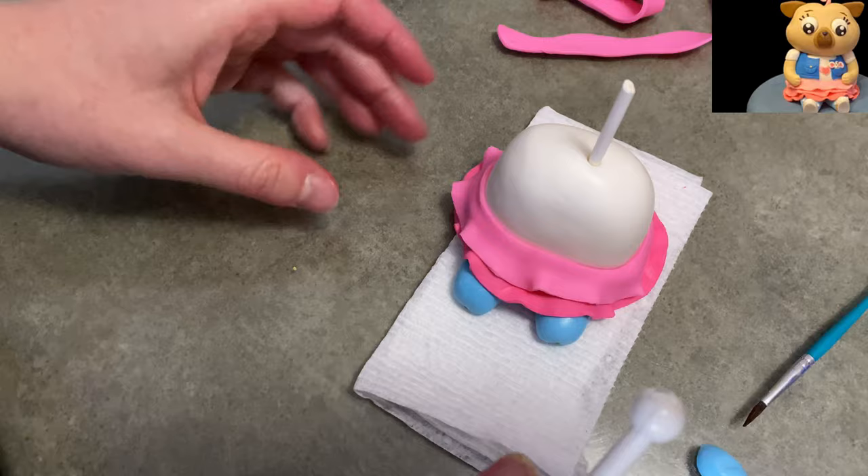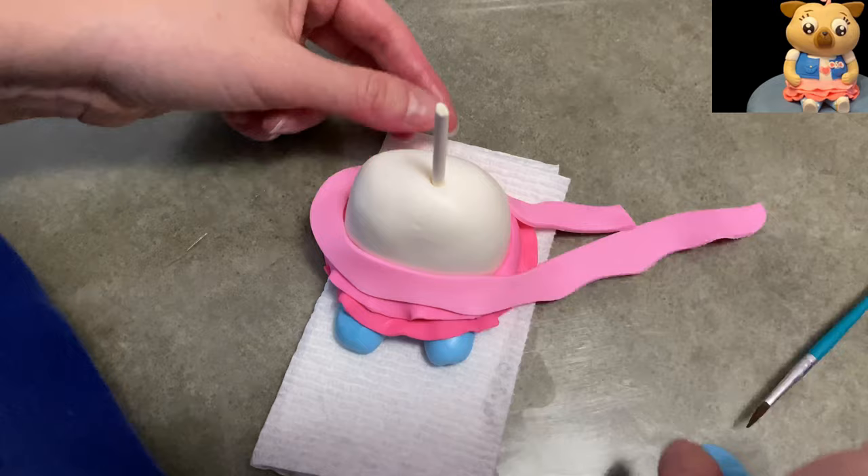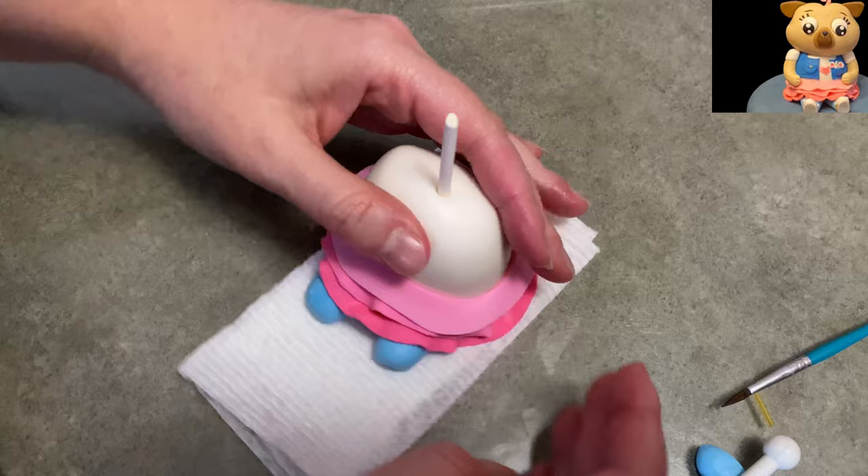When I was looking up this character — because my kids are beyond these preschool shows now — I was like, what the heck is a Chip and Potato? And I found out that she's a pug and she goes to school and she has a little friend mouse that people think is a stuffed animal for some reason. I don't know why she can't have a friend, but okay.